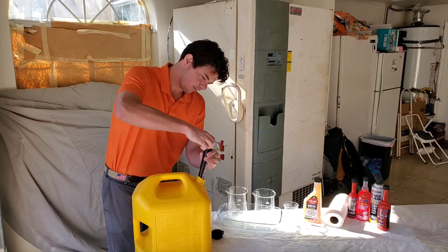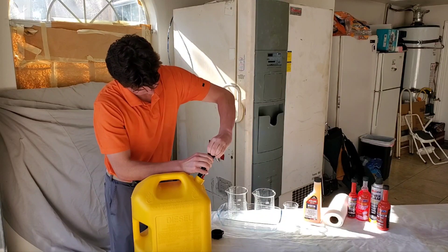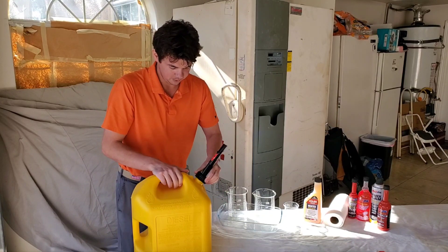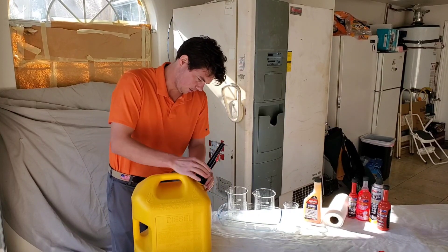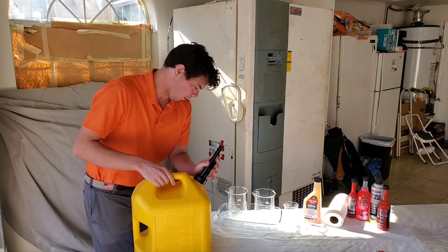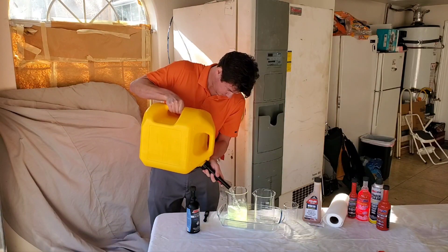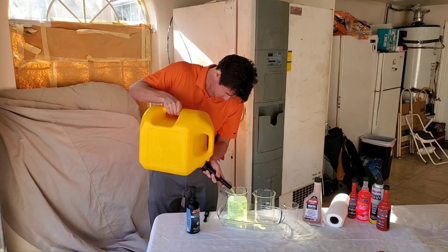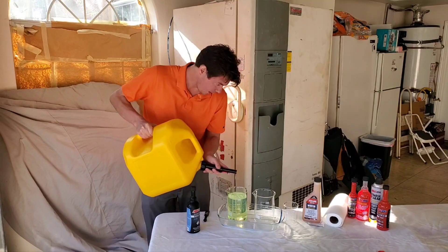All we do is take off our cap and twist this off. There we go — a little bit of a stickler. Those darn little gas caps. And now for our baseline.